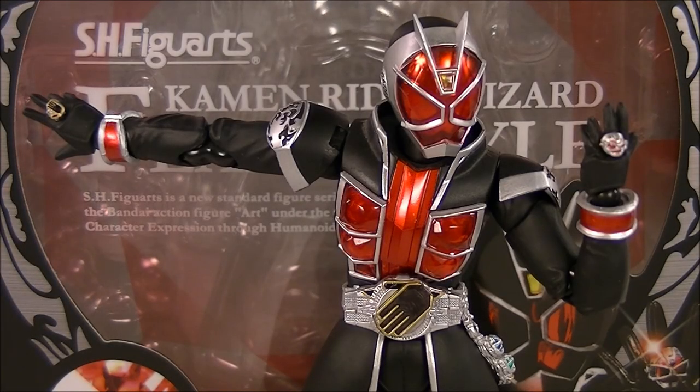Hey guys, this is iXRoll at iX with Rollout Reviews, bringing you another SH Figuarts review. This time it is Kamen Rider Wizard Flame Style.